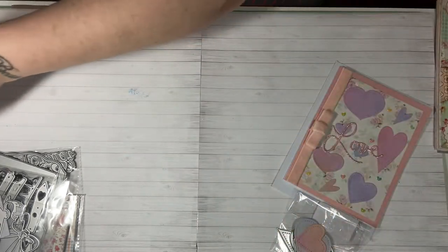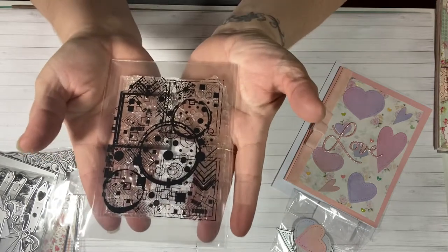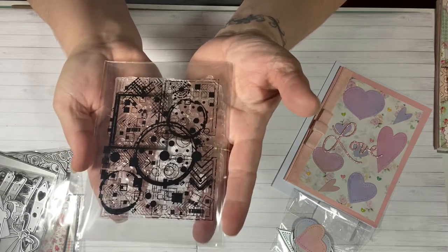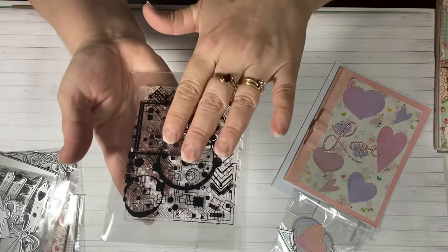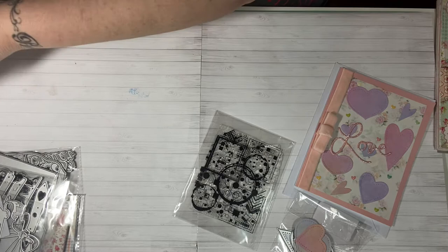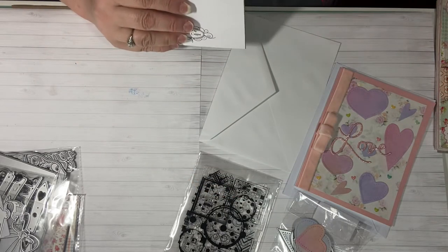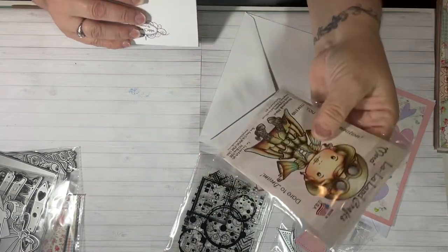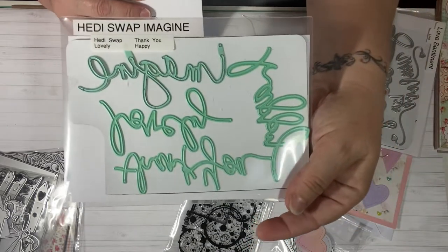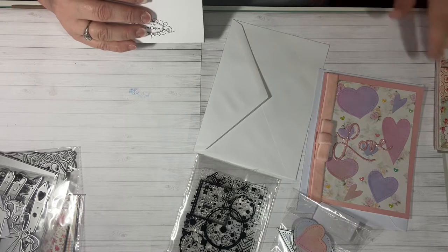And then I used this abstract stamp set from In Love Art Shop. When I showed my package, I told you I bought two of these abstract stamp sets because I had some ideas for them. I'm going to show you the card I made with this — I created my own background with it and I'll explain what I did. With this card I also used an image from La La Land — she is Steampunk Marcy. I also used the word 'Imagine' from the Heidi Swap dies. I used the word Imagine on this card, and this card is my favorite card I've done in a long time. I'm just so proud of it.